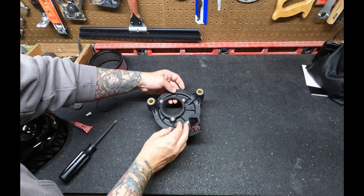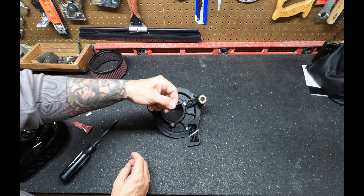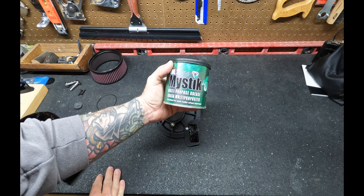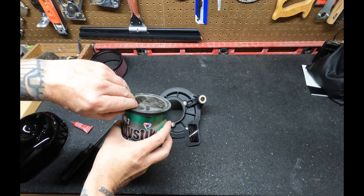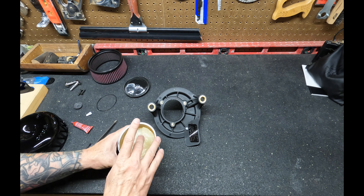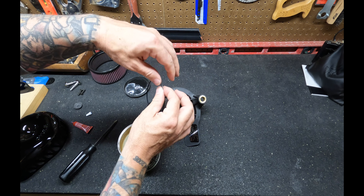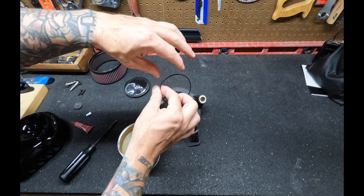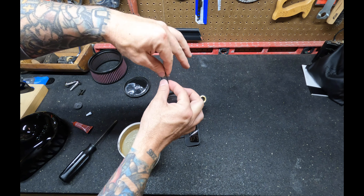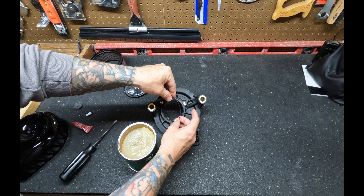Install the provided rubber gasket on the back side of the back plate — that's why we cleaned up the throttle body earlier, to ensure a good seal. I recommend using some all-purpose grease, like what I picked up from Tractor Supply. It'll help hold the gasket in while installing the back plate and also provide a better seal. I read that some S&S kits came with a little pouch of grease included, but mine didn't. You can pick up multi-purpose grease at pretty much any hardware store.